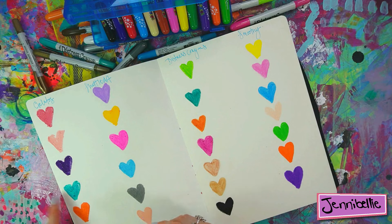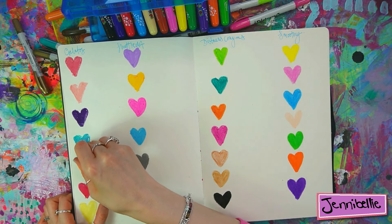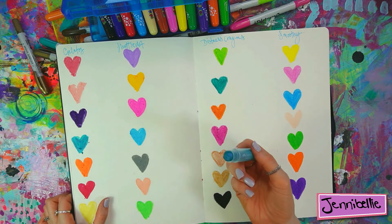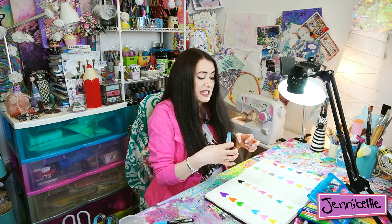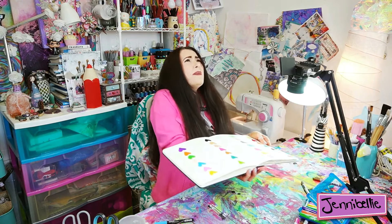I'm going to try the metallic Shuttle Art. Yeah, it's just doing that thing where it kind of coagulates — you know, when you used to do wax crayon as a kid and more of the media would clump and stick together in patches. That's what the gelato metallics are doing here too.